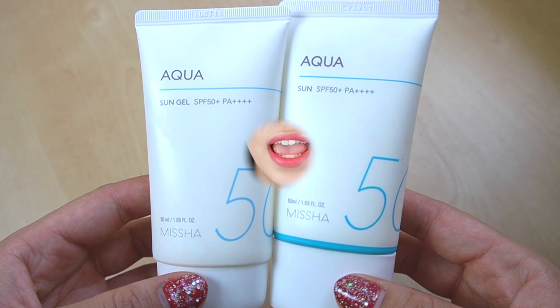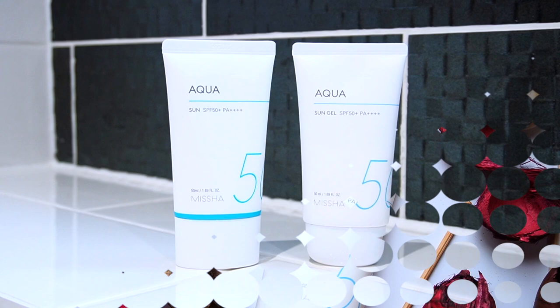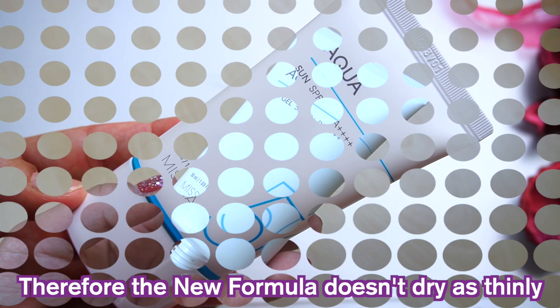We're going to be swatching them and seeing how they are on the skin, and hopefully you'll be able to decide which one you prefer. If there are any dupes, I'll flag them up. Of note, both products are SPF 50+ PA++++, which is the highest protection in Korean ratings. The old formula contains alcohol, which is quite important in SPF formulas to keep them extremely lightweight.